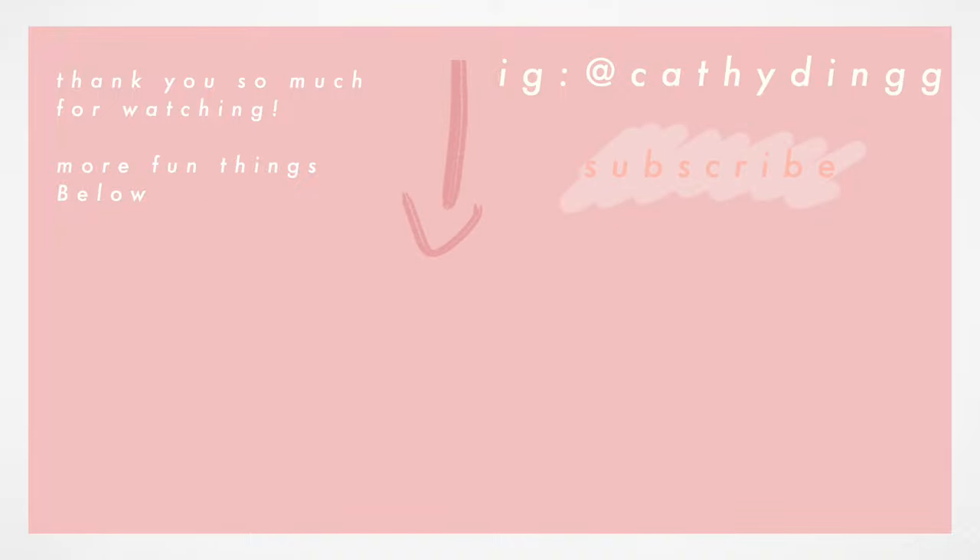That pretty much wraps it up! I hope you guys found this video helpful and enjoyed it. If so, please like, comment, and subscribe — it will mean the world to me. Leave a comment below on what you'd like to see from me next. Wishing everyone a wonderful upcoming Thanksgiving — though I don't know when I'm going to edit and upload this. All right, till next time, bye guys!